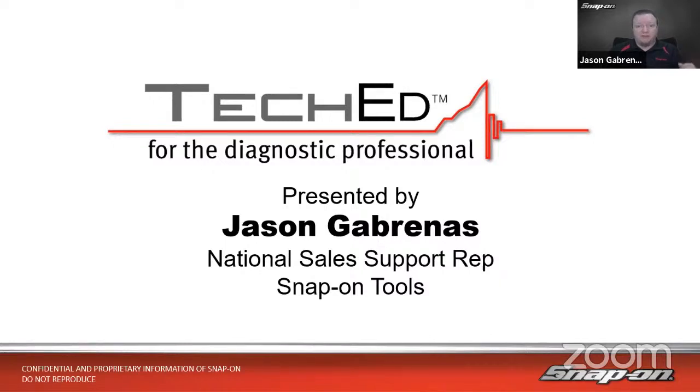Before that, it was a couple of years as a diagnostic sales rep with Snap-on — I had 30 different Snap-on franchisees I worked with, as well as the shops that they serviced, helping everyone get the most out of their diagnostic needs. And before that, it was eight years at Subaru as a diagnostic technician. I always ended up with those drivability problems, the intermittent problems, the weird wiring problems. That's really where I cut my diagnostic teeth. I've got over 25 years of underhood experience.